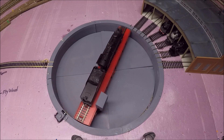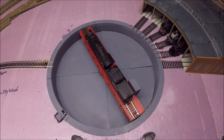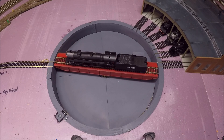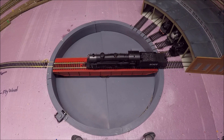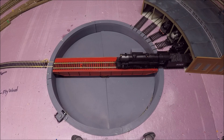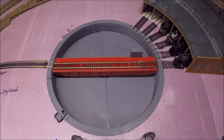As it moves, you should hear a click — that's the auto-reverser I built into the controller, which automatically flips the polarity of the tracks. I heard the click, so I should just be able to back out into the stall. There we go. Perfect.